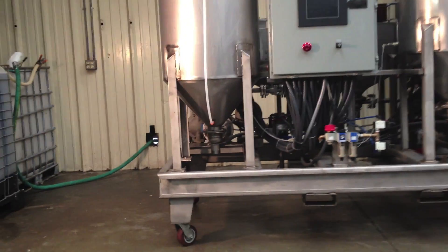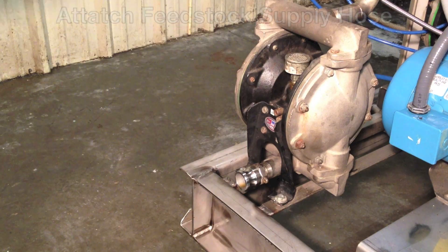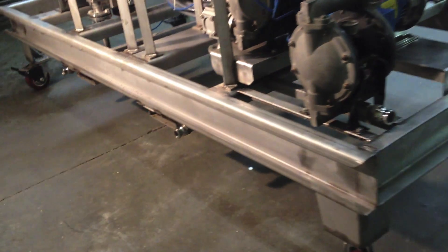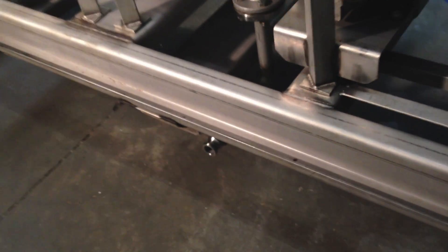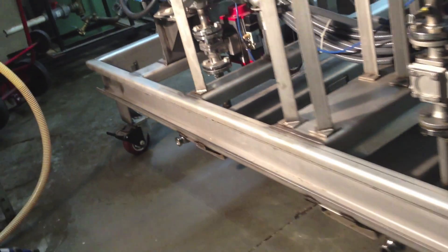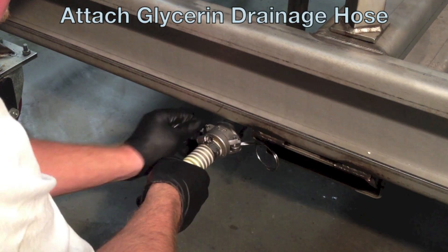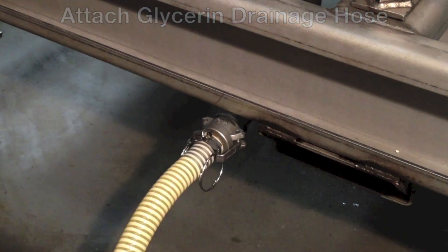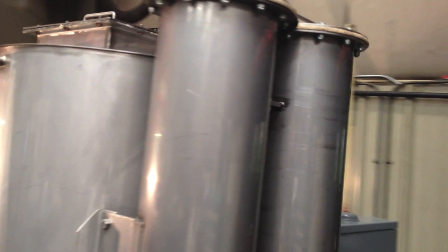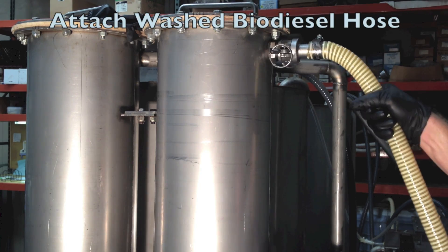Setting up the Flournoy Greentech processor could not be easier. Simply attach the feedstock supply hose, then attach the methanol supply hose, attach the glycerin drainage hose, and attach the finished biodiesel hose.